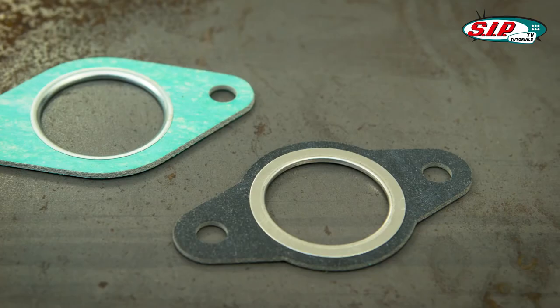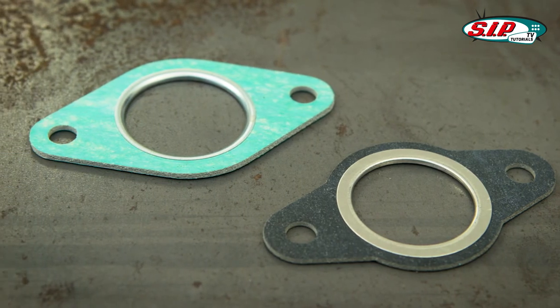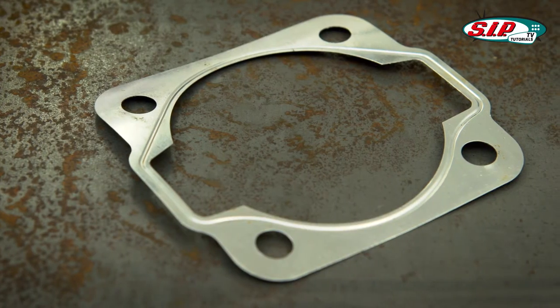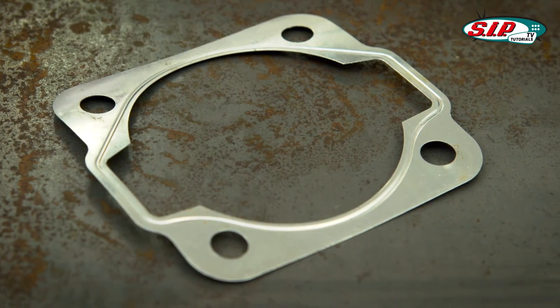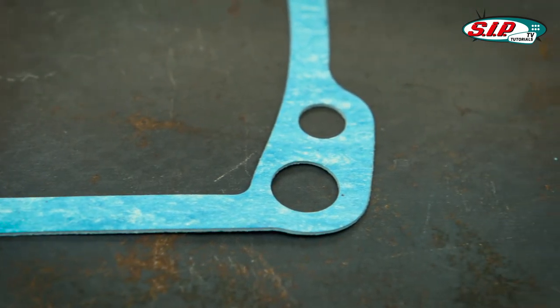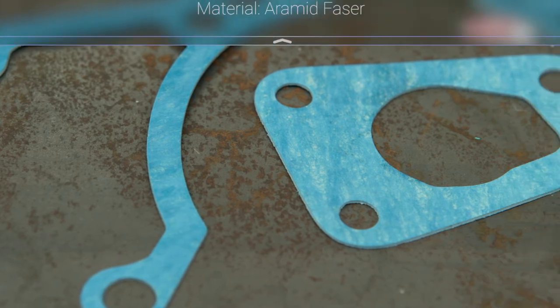All bearings, gaskets, oil seals, the cruciform, and the primary drive should be replaced. Every engine component has improved, except for the gaskets. Therefore, we have our SIP Premium gasket sets made by a renowned Italian gasket company, replacing all paper gaskets with aramid fiber gaskets.